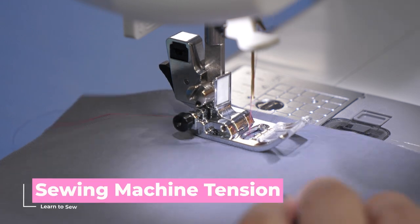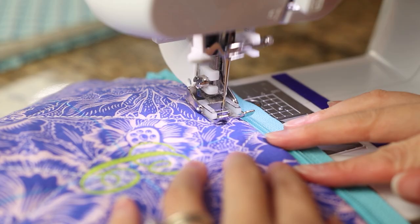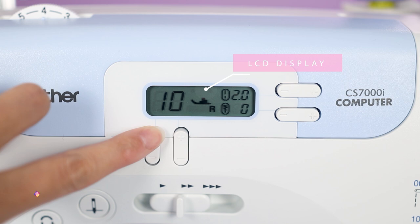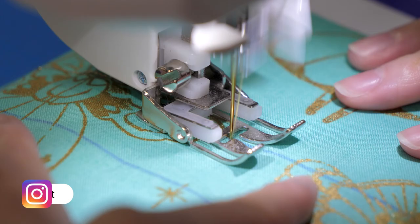Sewing machine tension can make or break your projects. Welcome to the Sewing Report, I'm Jen, and this channel is all about making sewing and crafts fun and approachable. We've been doing a learn-to-sew series focusing on the basics. I'll be demonstrating on the Brother CS7000i. While the specific settings differ from machine to machine, I'll be showing you how to adjust tension through testing out your stitches, so you should be able to apply this knowledge on whatever sewing machine you have.